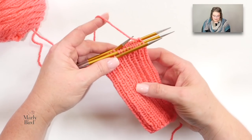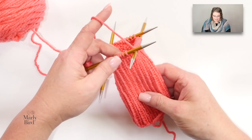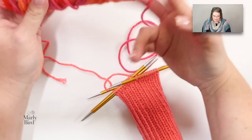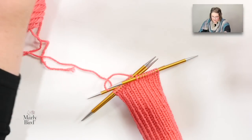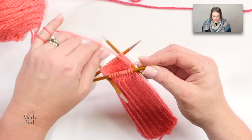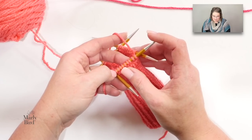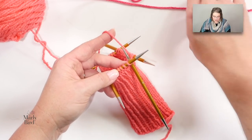Alright, we have all our stitches now on the larger needles and we continue on. It's at this point that we want to bring in our second color, so have it ready to go. Reading the chart, you'll notice you have two stitches starting with color B, then two stitches with color A, then two with B, two with A, and you continue on doing that. So we start off with color B.